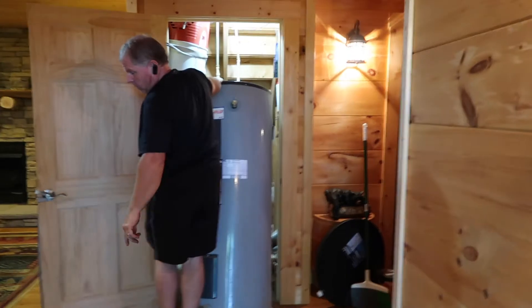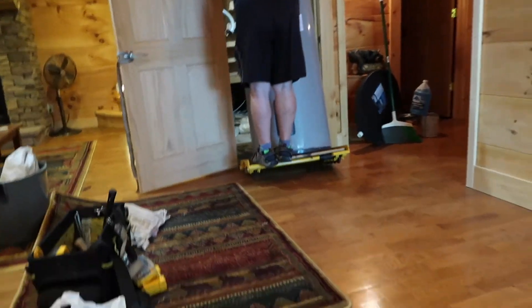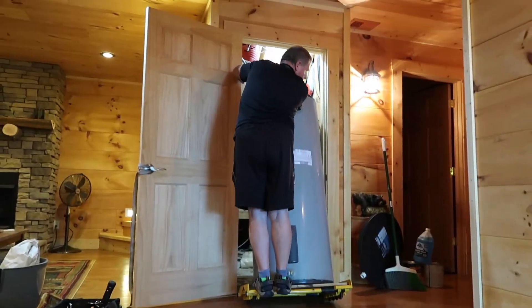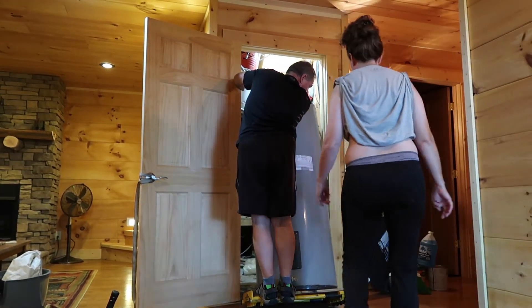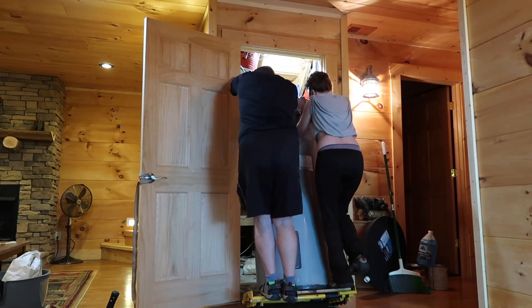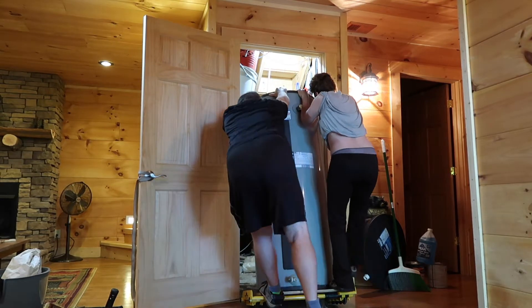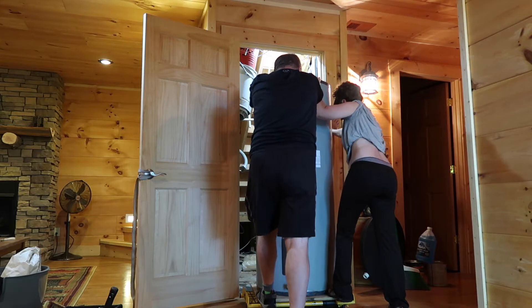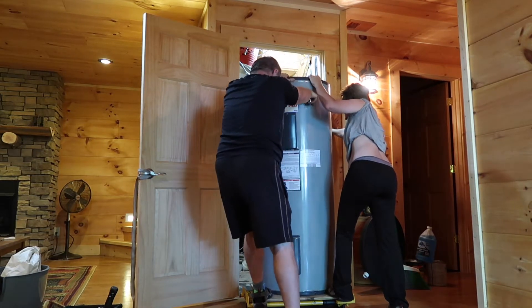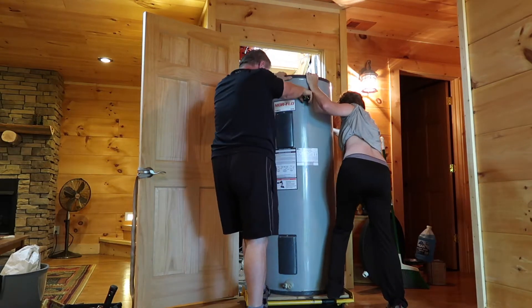I'm going to have you set the camera down there for a second, and you're going to have to come and help me set this up, because it's in such a bind that it's not going to come upright, and I'm going to scratch the floor if I ain't careful. So what you're going to do is stand on that other side like that, okay? Then we're going to try to push against the wall and try to set it straight up, just like that, okay? What we're going to try to do is slide it forward on the board.